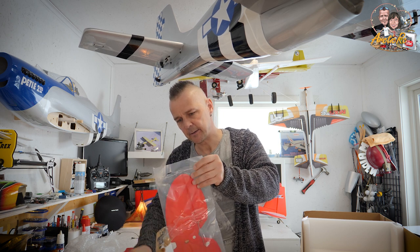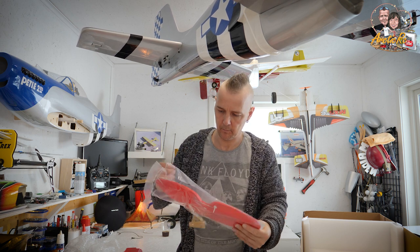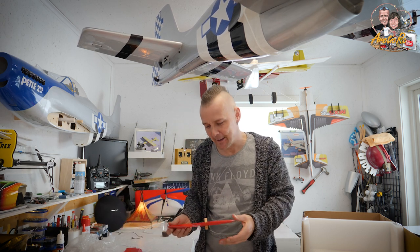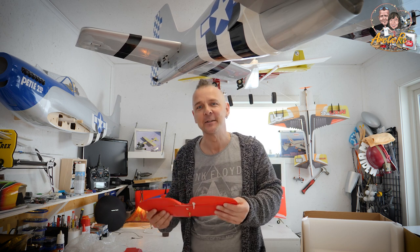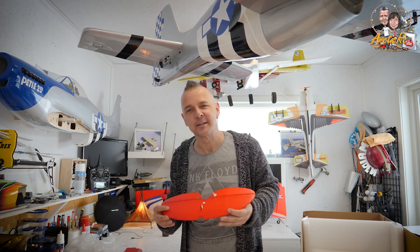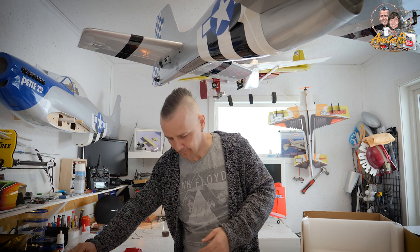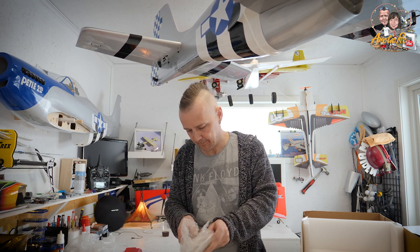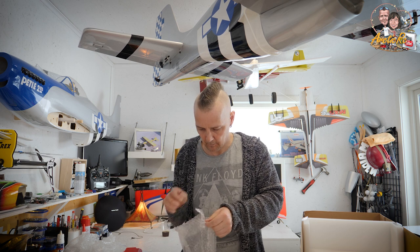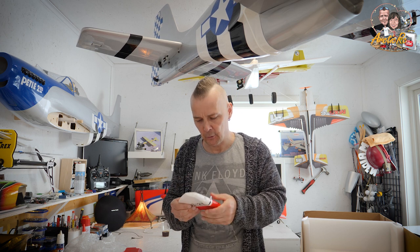We have the horizontal stabilizer. I saw a review once where the person just smelled the parts — and actually it smells good, freshly painted. Beautiful. And the vertical stabilizer — really thick, good quality.